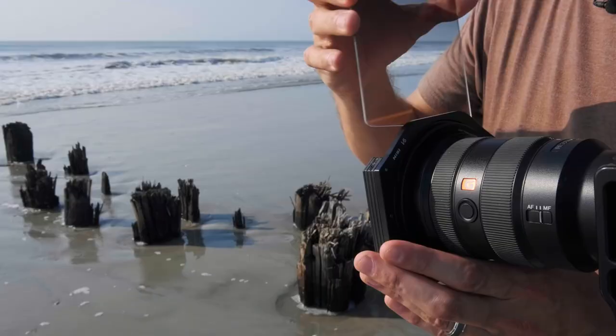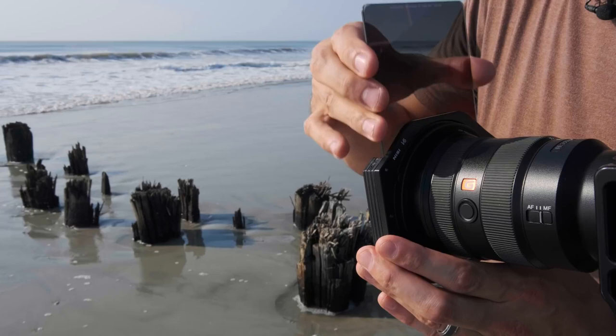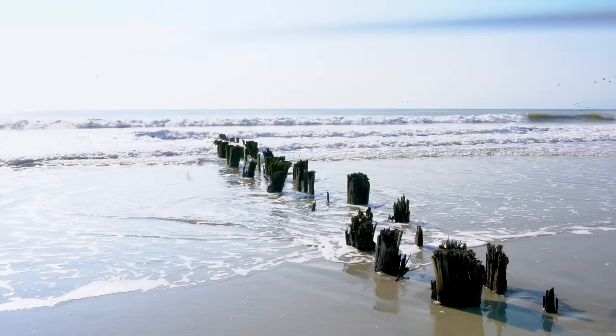I also have a hard edge graduated filter where the graduation zone is much more abrupt, but these slide into the filter system just like any other filter — just like solid NDs, you just slide it right down into the front and then line it up with the horizon as close as you can.